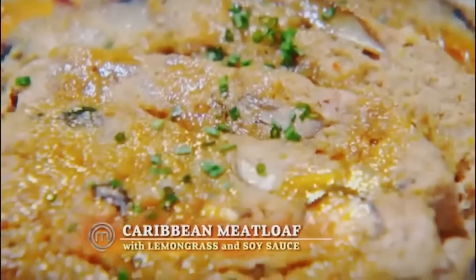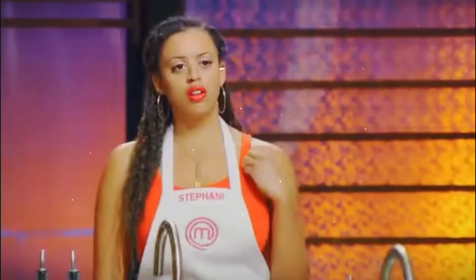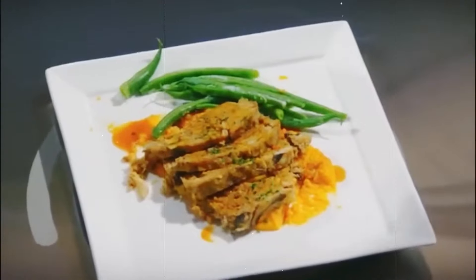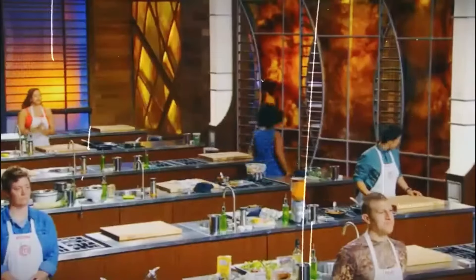As the clock ran down, Whitney poured everything into her dish, hoping it would save her spot in the competition. But it just wasn't her day. She went bold with a Caribbean meatloaf, but it didn't quite hit the mark. The judges weren't impressed and quickly pointed out the dish's flaws: 'It has the mushrooms going through it, but it doesn't really taste like anything.' Ramsay didn't hold back: 'It's way overcooked, it's bland... for me it was a TV dinner.' Then came the finishing blow: 'Taking a TV dinner and turning it into a TV disaster.' Whitney was eliminated, but she left with her head held high, planning to continue working and finish culinary school.